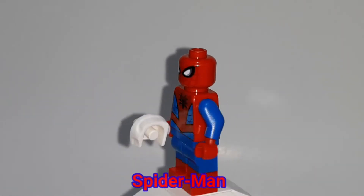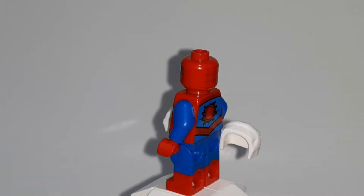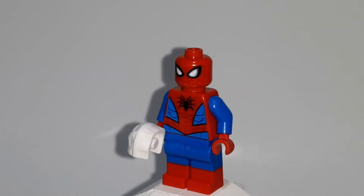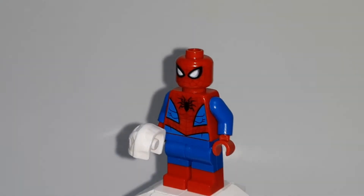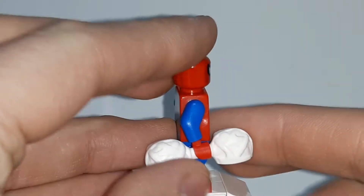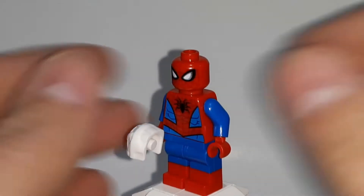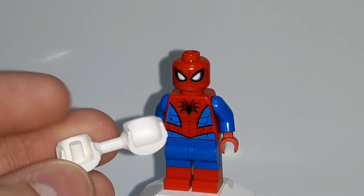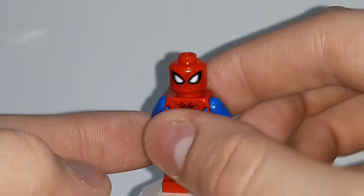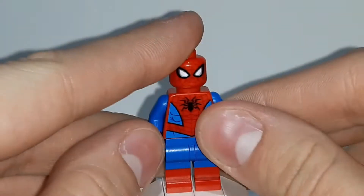Starting off with Spider-Man — he is the one that is extremely common. This is the 2019 design for Spider-Man, and that makes this the 17th design for LEGO Spider-Man that we've ever gotten. He comes with this accessory, which is a pair of web handcuffs. They don't really go to him, but they come into play later on, so I'll show you guys that later.